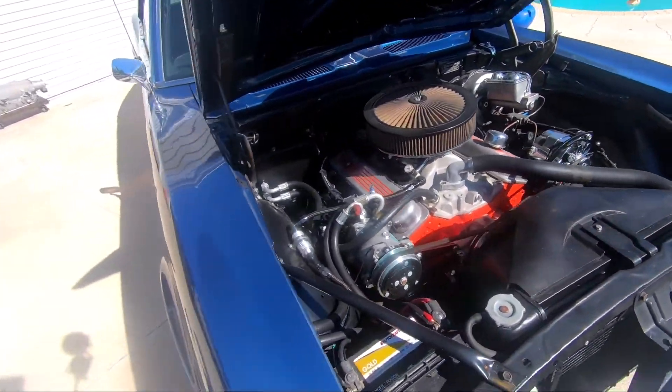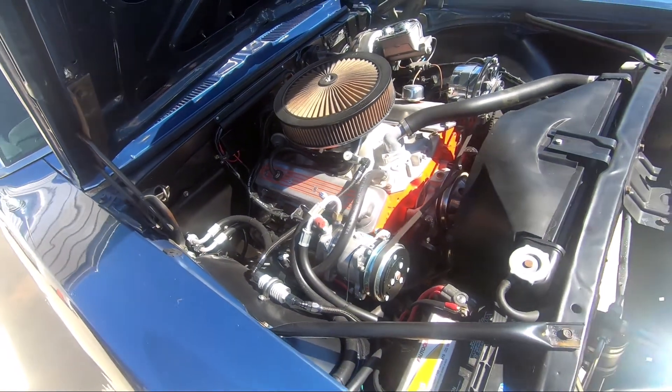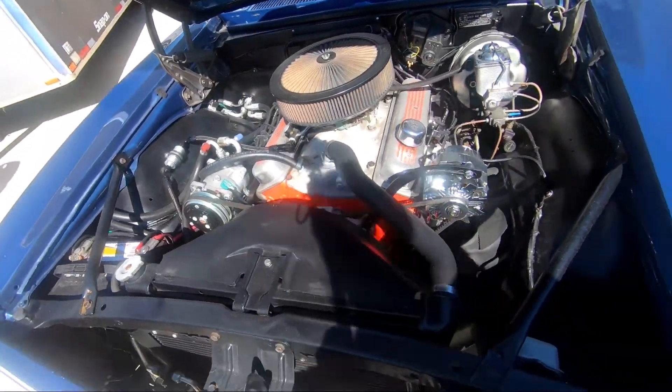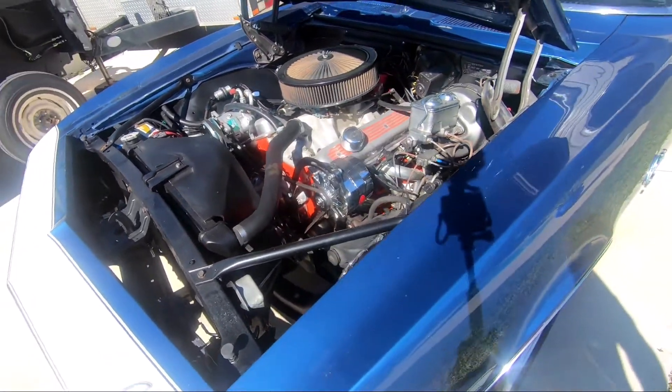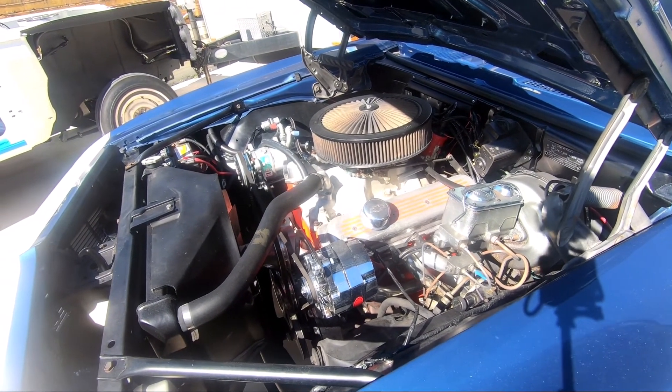Here's the engine bay — you see a basic issue small block Chevy, carbureted, with an air conditioning kit installed in the car. It's going to look real nice with the Terminator throttle body in there; you won't be able to tell the difference.